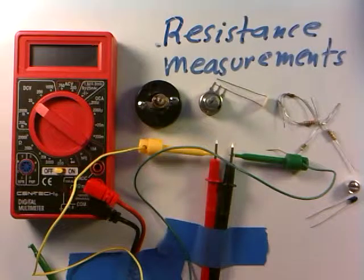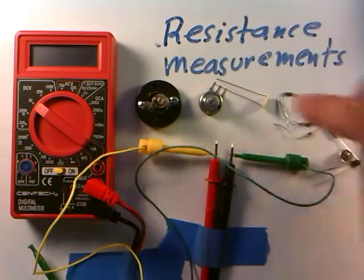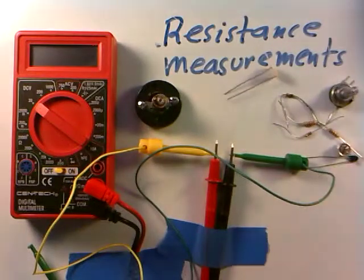What I'd like to talk about in this video is how to make resistance measurements with your meter. I've collected various things from the supply kit — you can watch a previous video that talks about what these supplies are. We're just going to measure the resistance of them using our meter.